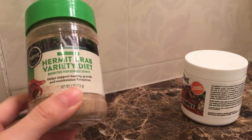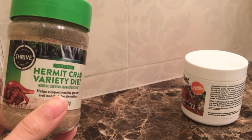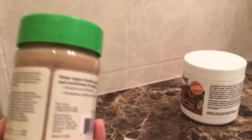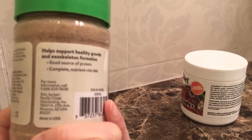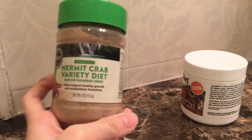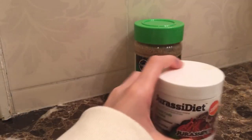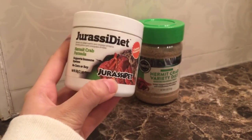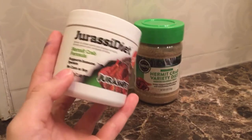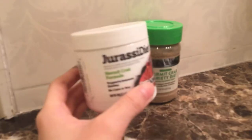The next thing you'll need is pelleted food. This is optional if you just want to feed them fruits and veggies, but the best ones are Thrive Hermit Crab Variety Diet — it has a good source of protein and a nutrient-rich diet. I also really recommend the Jurassic Diet Hermit Crab Formula; it supports the immune system and has no corn or soy, which is great.